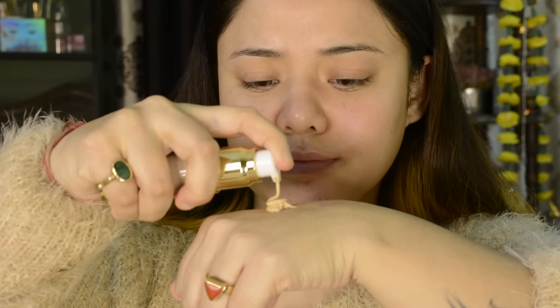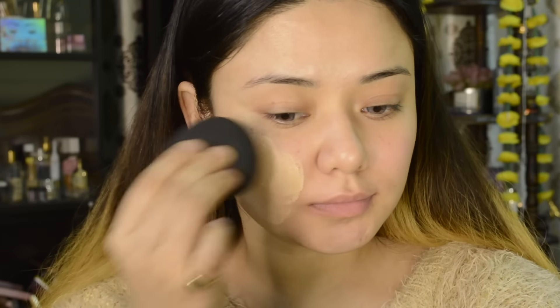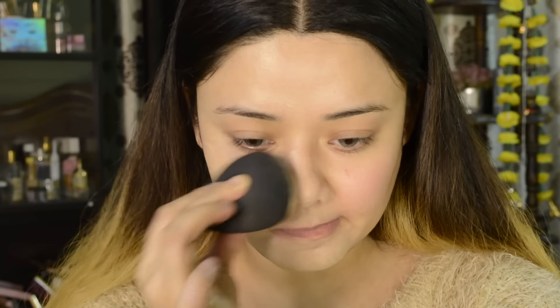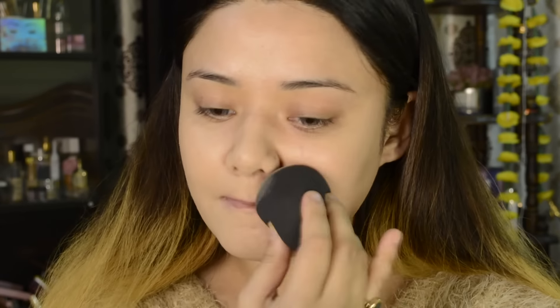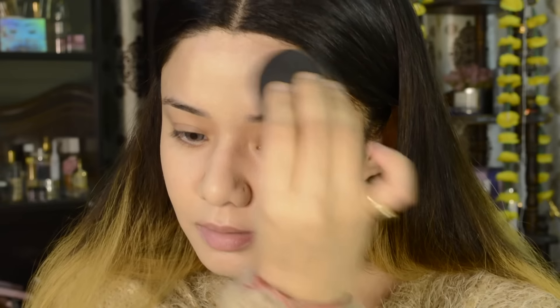First I apply the foundation. I am using this purple one — this is Creme Frappuccino shade. I will mention the shade in the description box, so do check it out. It is a very lightweight foundation with medium coverage. It is sweat proof with a non-drying formula and gives a matte finish. It is very affordable and has amazing coverage — it doesn't look cakey and gives a smooth finish. I highly recommend it.